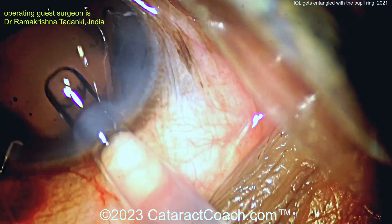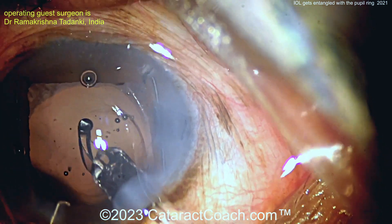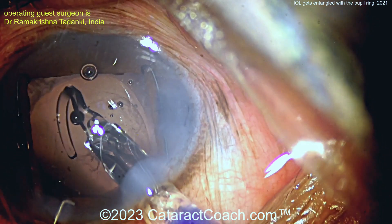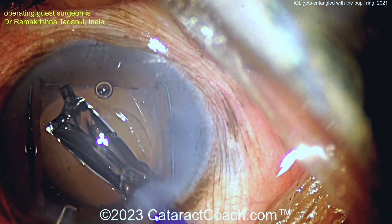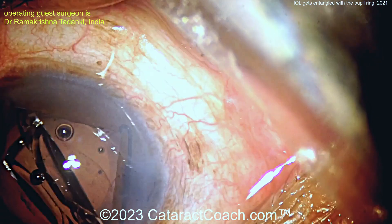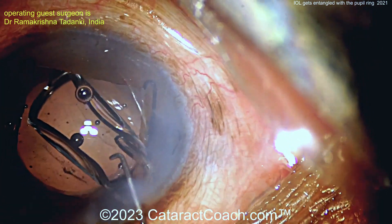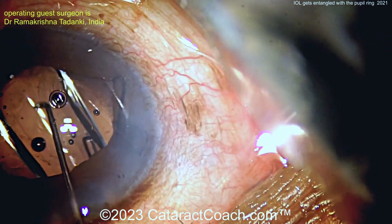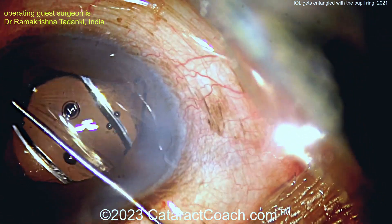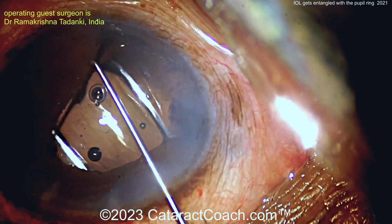Now here comes the lens. Let's see what happens here — why is there an issue? Injecting. There's the leading haptic going in the correct orientation, like the letter 7 or the 7L rule. And then the trailing haptic — get that in the bag. I'd want this in the bag before it starts to open up. But now look — the trailing haptic has disinsertion the ring.